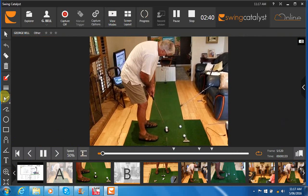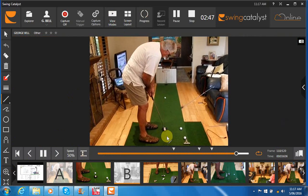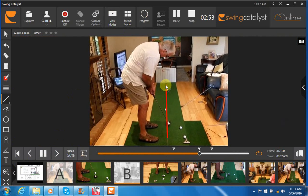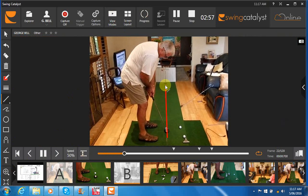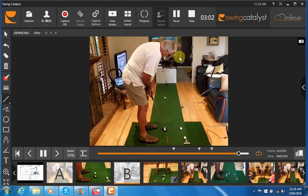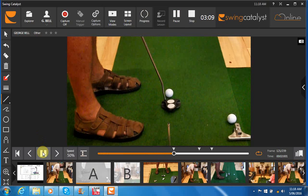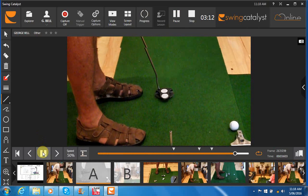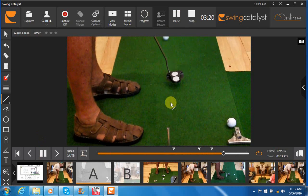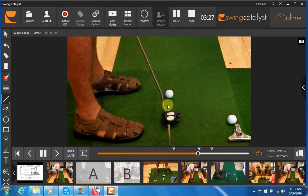It appears as though that follow through is going a little bit out to the right. There's a little bit of a loop in the backstroke and then the stroke path certainly appears like it's going a little bit out to the right. If I attempt to draw a line in there, we're going to see on the follow through that the putter head is definitely swinging outside of that line, and that's probably going to be because of the club face getting a little closed in relation to the path on the backstroke and forestroke.